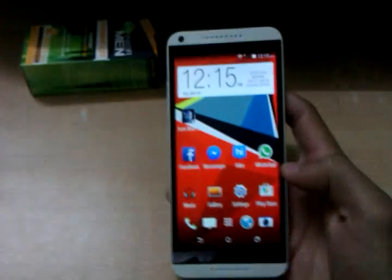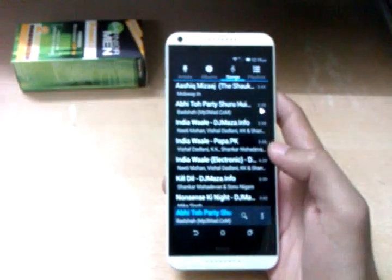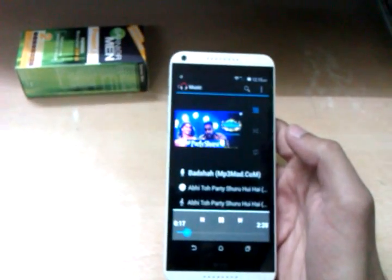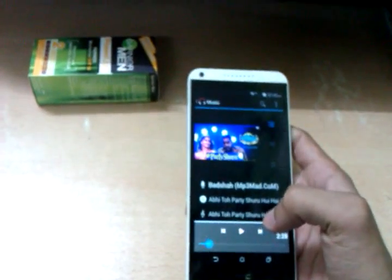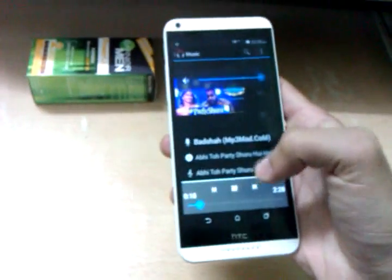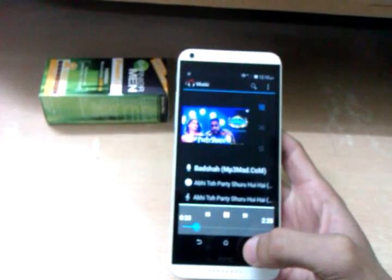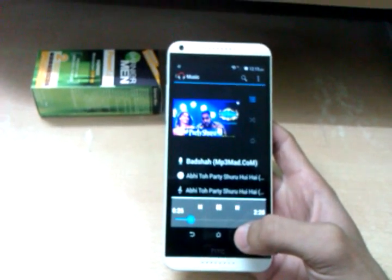The music app is not new at all, but the speaker is very large and loud - it's really very loud. Let's play a song and show you the sound. As you can hear, it's very loud, thanks to the dual speaker and beat sound.